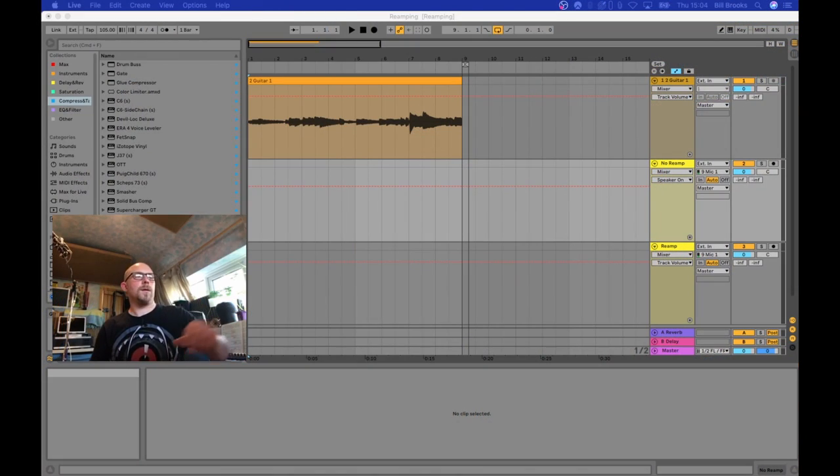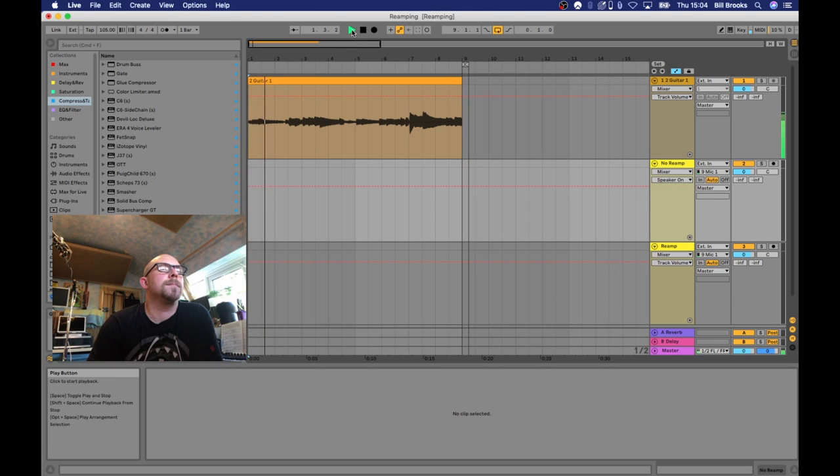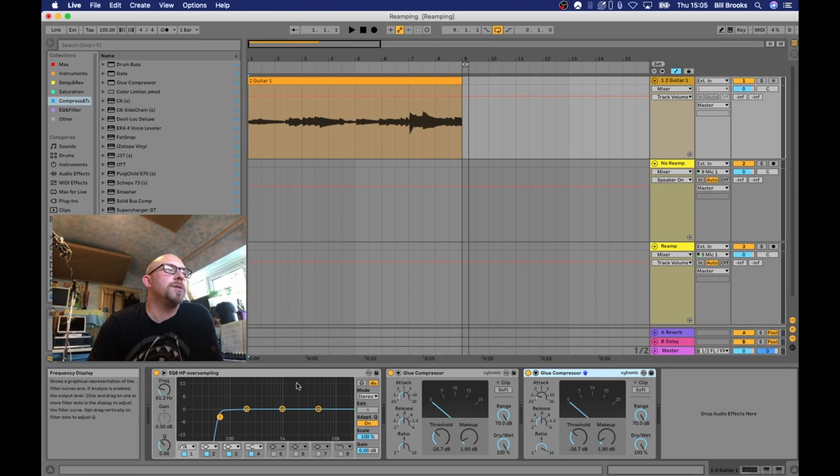In Ableton I've got my guitar track that Jack and I recorded a couple of weeks ago. Here's a little listen to that — it's a pretty unremarkable DI guitar sound, well played of course. I've put some processing onto that channel.